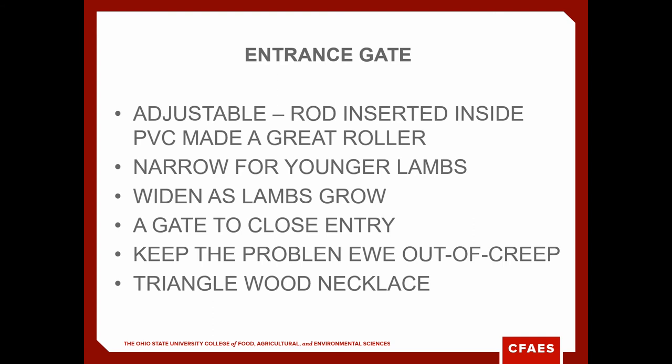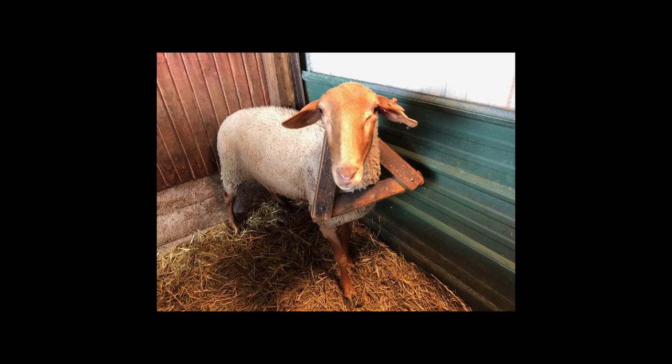You want them to eat. We all have the problem of that skinny ewe with twins that can somehow get into the creep. Here's a quick remedy — just three short pieces of wood screwed together. Put that around her neck and she can drink, she can eat hay, and she can eat grain, but she can't get into your creep to eat all the creep feed.